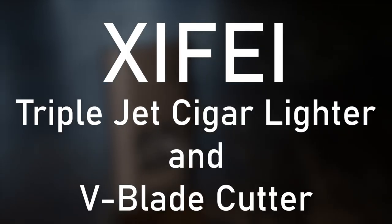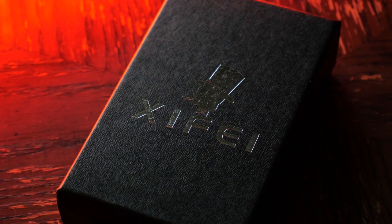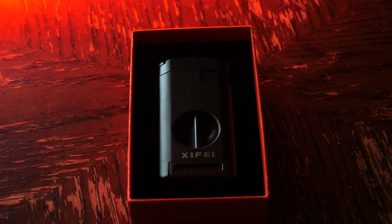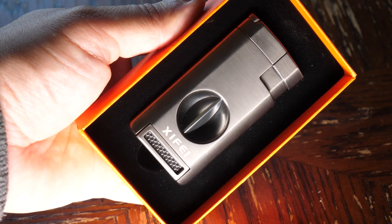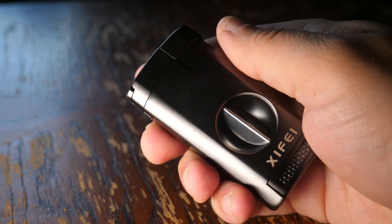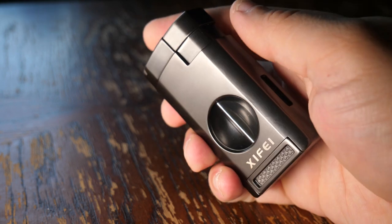Hello there, my name is Peter and I'm here today to talk to you about this Zyfei Triple Torch Lighter and Cigar Cutter. When you receive this lighter from Zyfei, you're going to notice right away the box that it comes in. The lighter itself is perfectly positioned inside of a foam custom cut insert, so it's already perfectly made to give as a gift. After you take the lighter out of the box, you'll notice how awesome it feels in your hand.